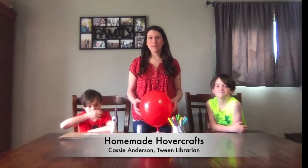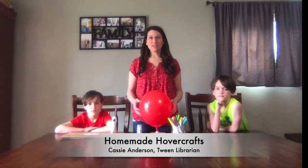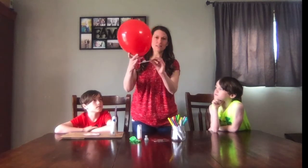Hi, I'm Cassie from the Milton Public Library. Welcome to my home. Today's Boredom Buster is going to be homemade hovercrafts. And as you can see here, this is a fully made one.